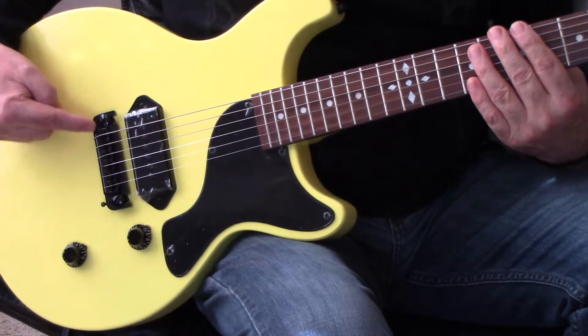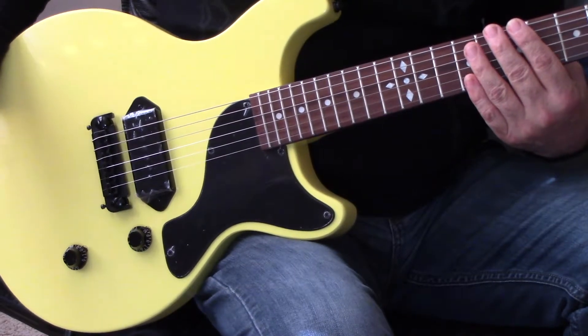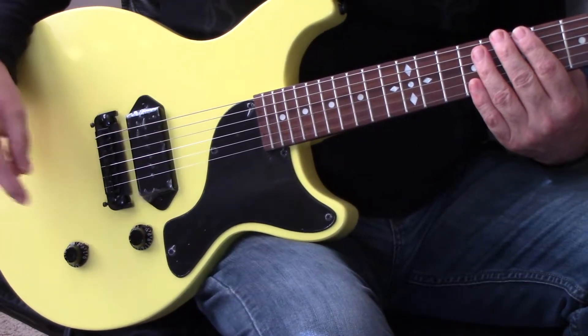Leo Kwan style bridge. You can adjust the saddles. Gives you a little bit of intonation that a wraparound is not going to give you.